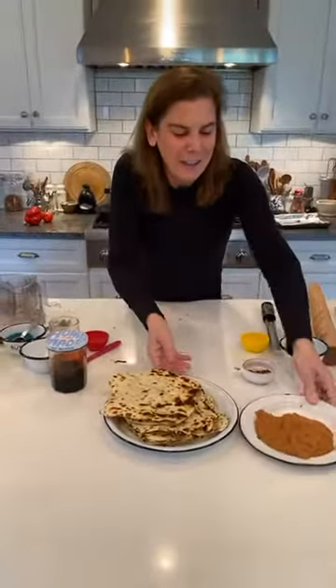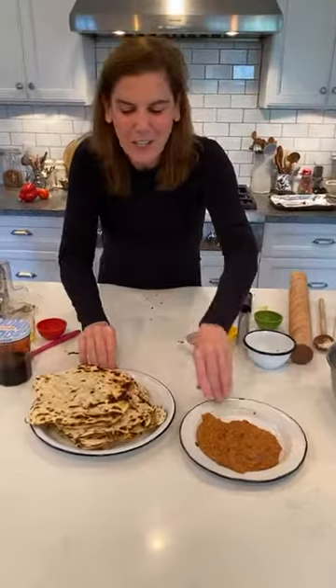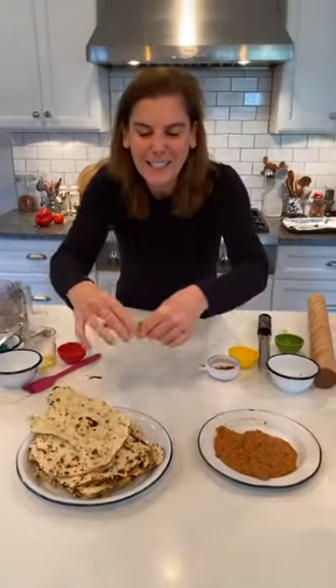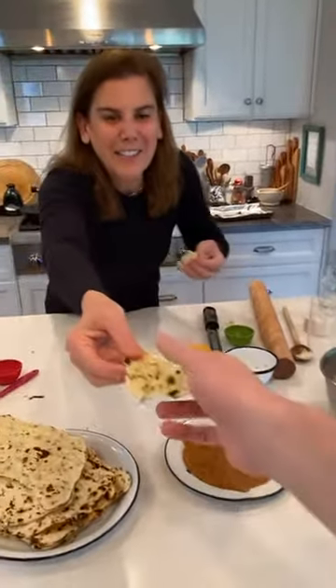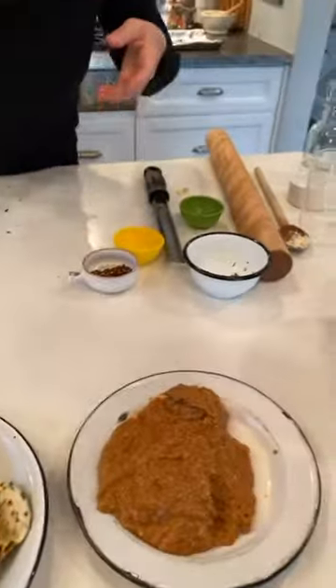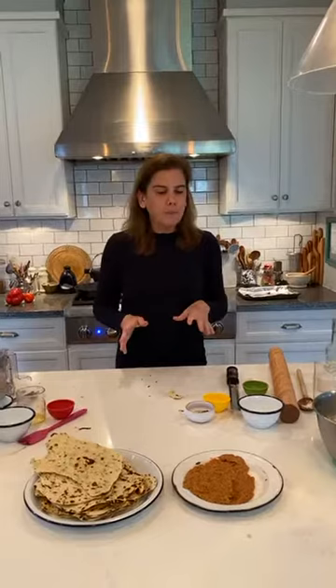This is what the romesco looks like, and this is what the chimichurri flatbread looks like. All we have to do now is have a little taste. Delicious! Amazing — this was so easy to make and everyone in my family loves it. I hope you'll make it at home — mostly pantry staples. Thank you so much for being here. I loved cooking with you and I will see you again soon.